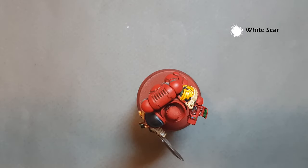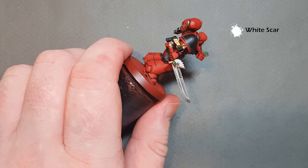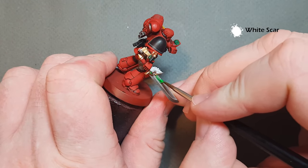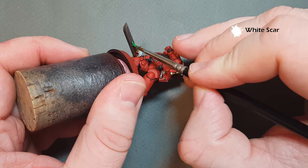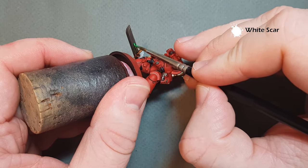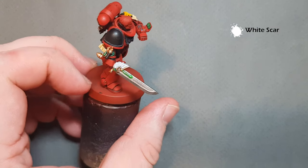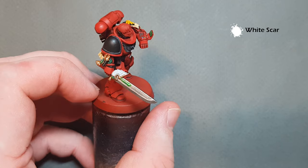The next thing I want to do is the sword — I want to do a bit of a glow around the power node. To do that I'm using Fluorescent Green from Vallejo Model Color, and this is one of those really straightforward things where you just paint it on down the sword on both sides, giving it a green power glow. I'll let that dry and see how glowing it looks, and then we might go in and add another coat.